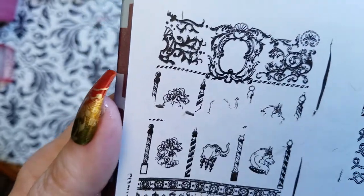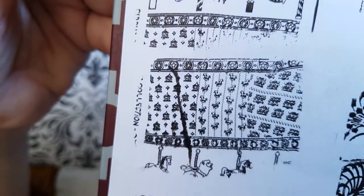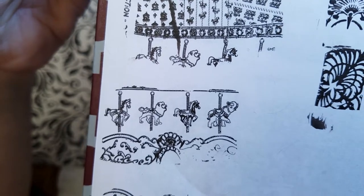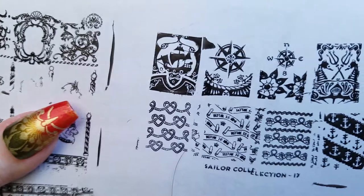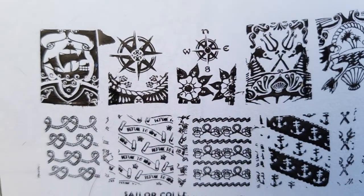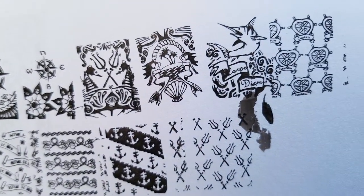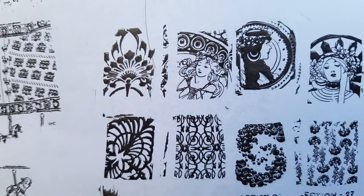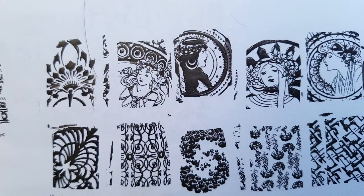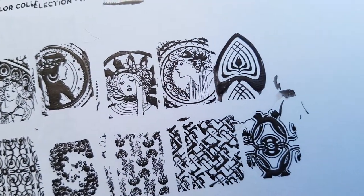The circus plate is right here. There you go — the sailor plate is up here. Excellent pick-up on the images.